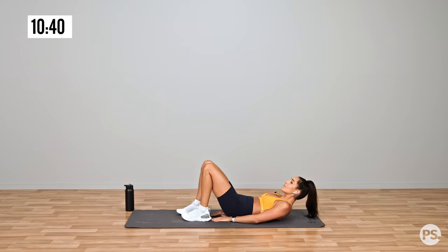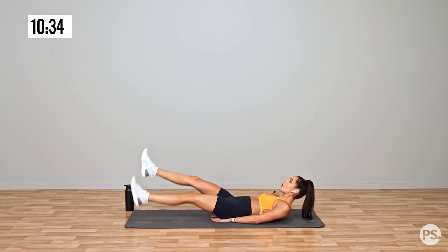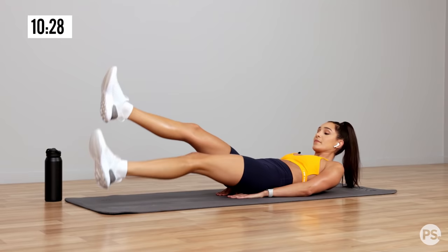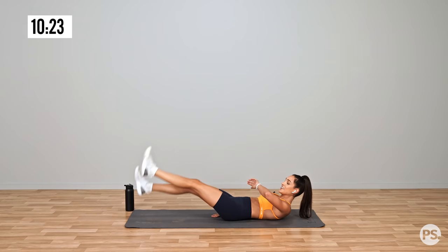Now this is the hard one — flutters for 30 seconds. This burns. Nice deep breaths. Flutters for 30 seconds. You've got 10 seconds.